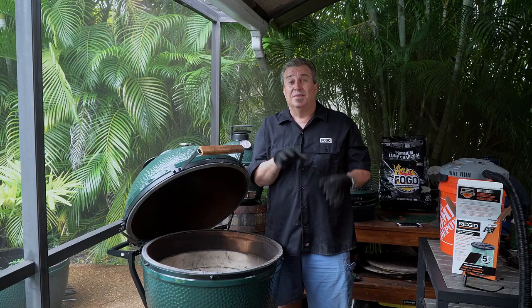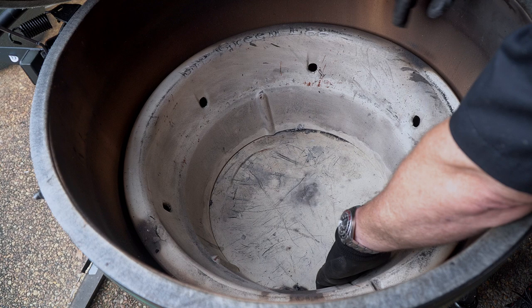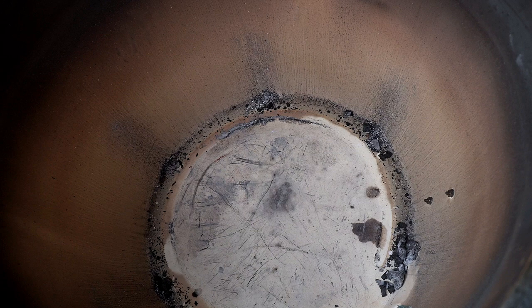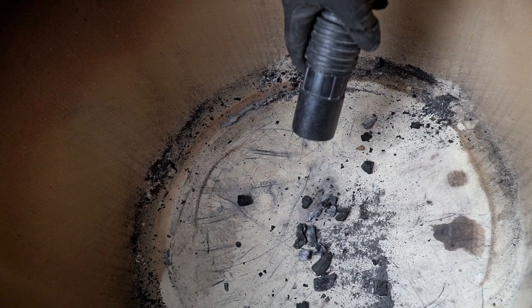For a really deep clean, we're going to take the ceramics out. A lot of people don't realize that ashes build up on the outside of the ceramics and can prevent some airflow. You don't have to do this every time — once every two or three months is good, just as a precaution so you're not getting any airflow restrictions. The more airflow, the cleaner fire you're going to have. There's not a lot of ash around this one since it's a pretty new egg, but we'll wipe it down, get all the ashes out, and then vacuum or brush it out.